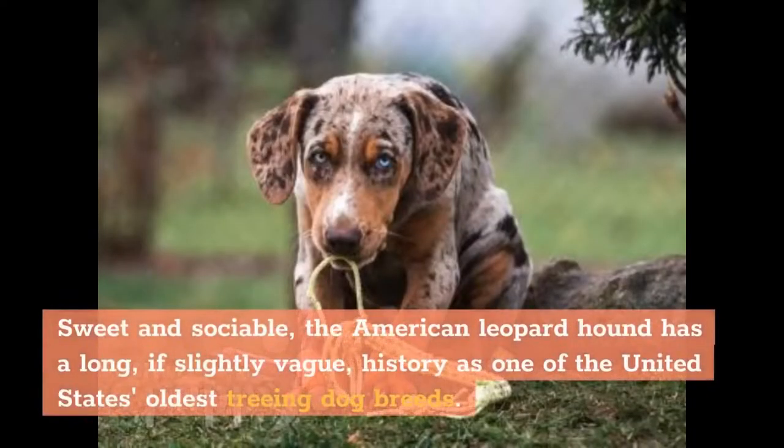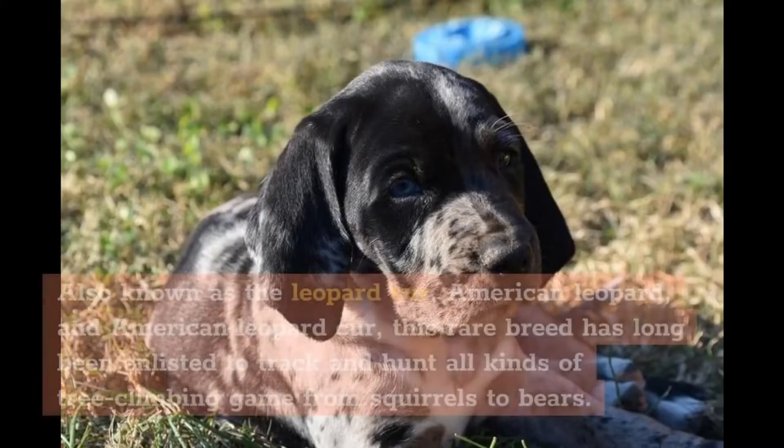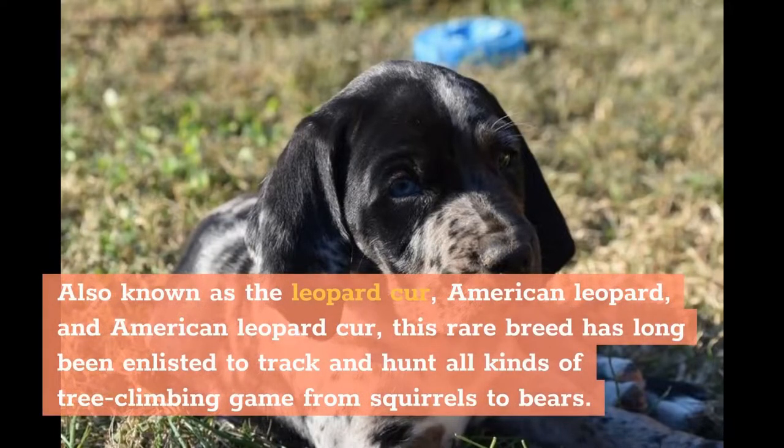Sweet and sociable, the American Leopard Hound has a long, if slightly vague, history as one of the United States' oldest treeing dog breeds. Also known as the Leopard Cur, American Leopard, and American Leopard Cur, this rare breed has long been enlisted to track and hunt all kinds of tree-climbing game, from squirrels to bears.